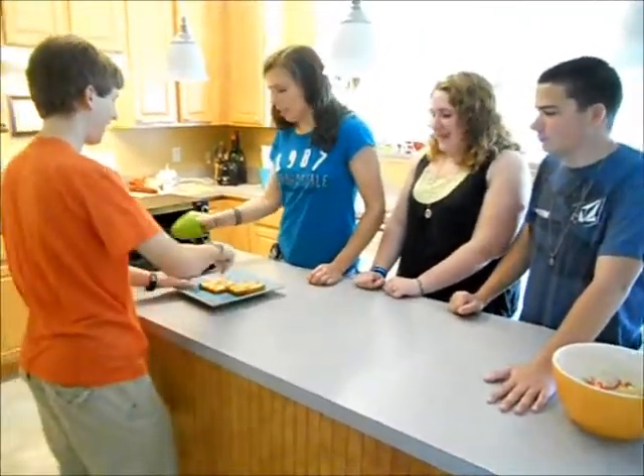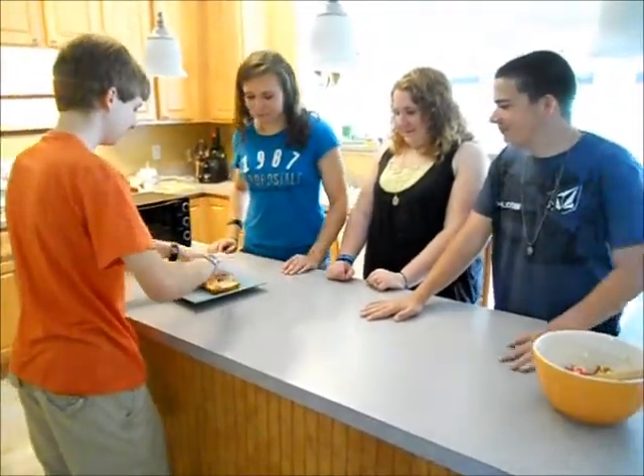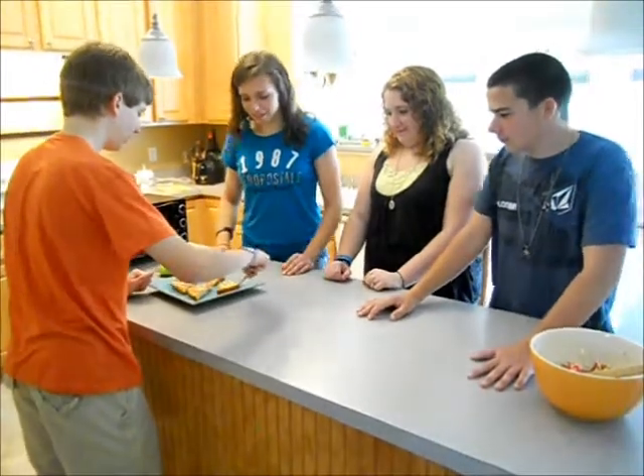So, you can cut it in half when you're done. This looks really good. Everybody can have a piece — it's really hot, so be careful.